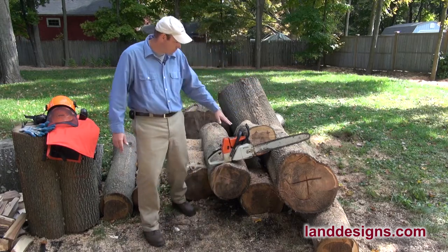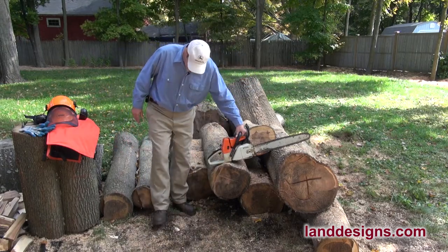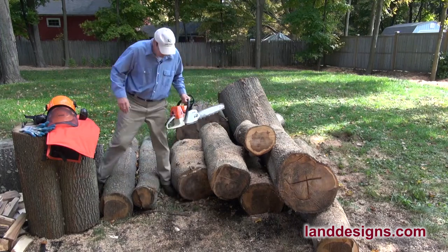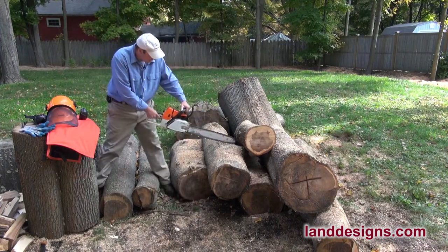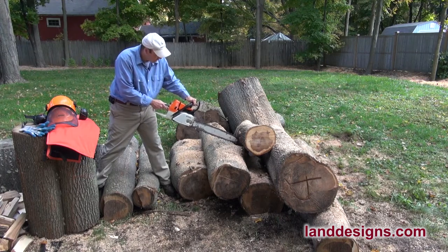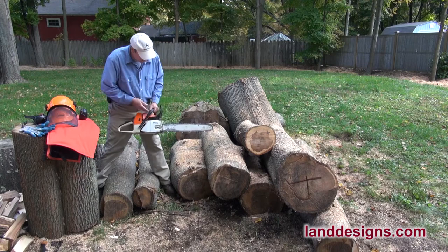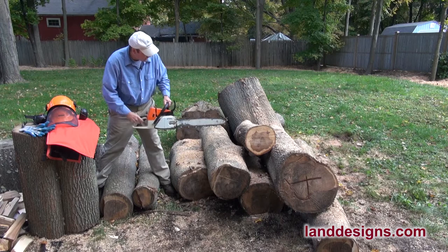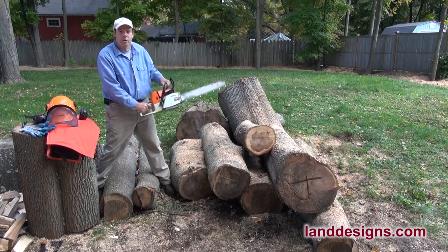What I was doing about a month ago was I was cutting some wood on this pile here, and I had the saw, and I would have been cutting in a situation like this, and the tip of my bar caught the log right in front. If you're going to get kickback, it's usually because this part of the bar catches something, and it throws the chainsaw back.